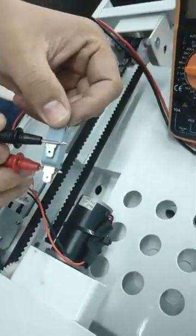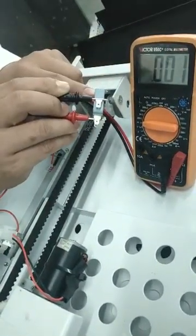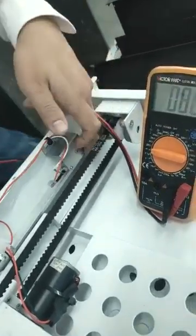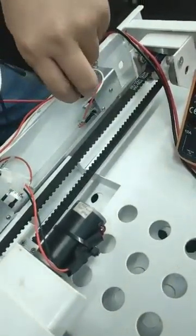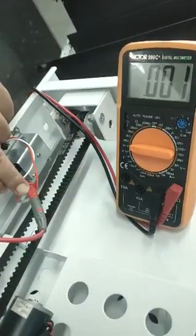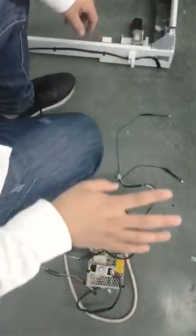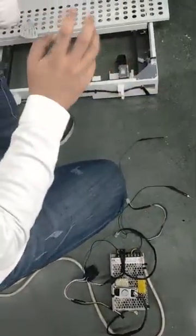You can see the connector placed here. We can test directly at the connector here, using the same way. If the micro switch is functioning normally, we can proceed to the next step. If it is broken, we can replace it directly.